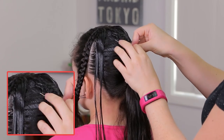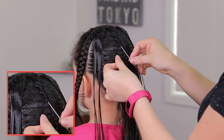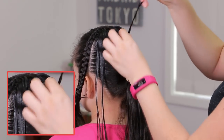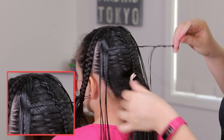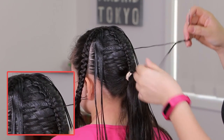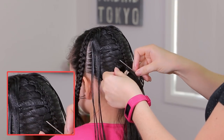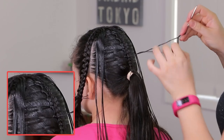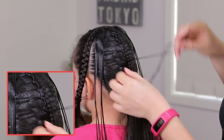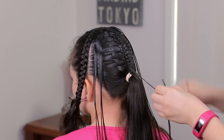Again, pass the needle underneath the strand and get it out by the left side. And again, pass the needle underneath the strand and get it out by the right side of the strand that we're holding. Pass the needle and get it out by the left side. Again, pass the needle underneath the next strand and get it out by the right side. One more time — pass the needle underneath, get it out by the left side, then pass the needle and get it out by the right side. Two more strands: pass the needle underneath and get it out by the left side, then pass underneath and get it out by the right side. Now we're going to hold it using a bobby pin.